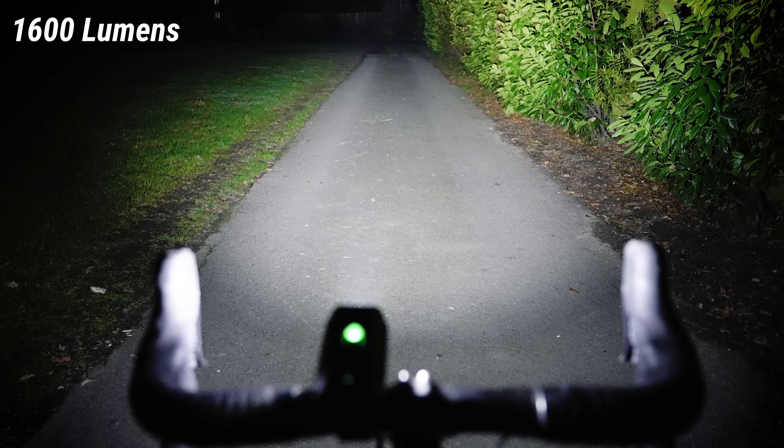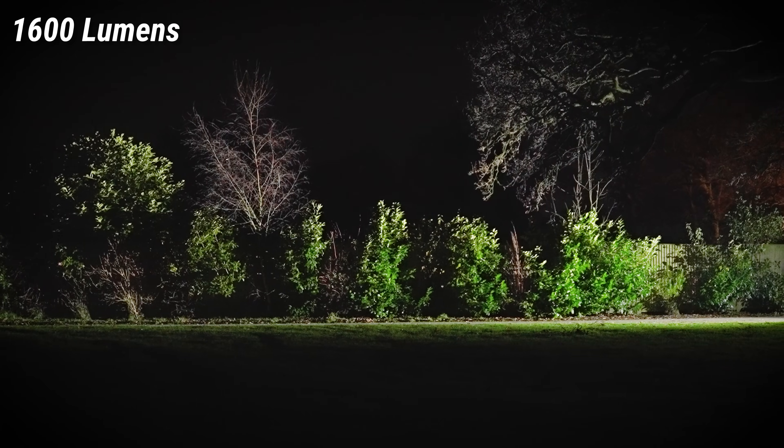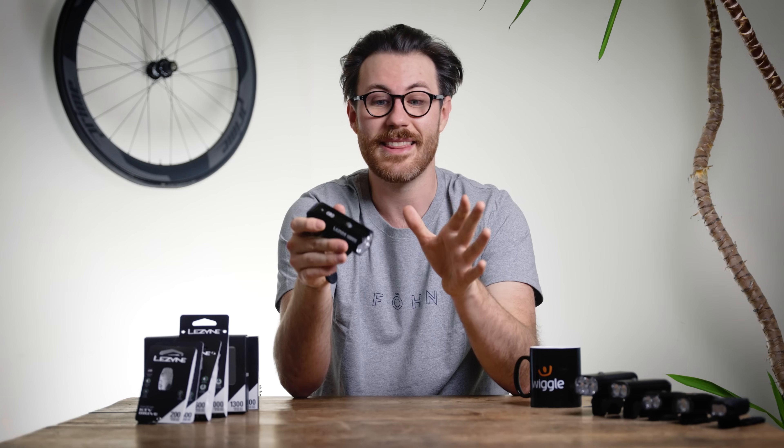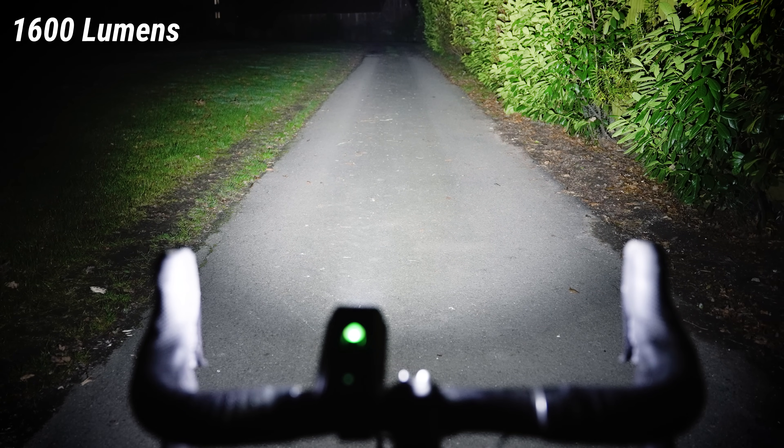You can see potholes, gravel on the road — you're going to know about every obstacle as soon as possible. A few things to watch out for with big powerful lights: some won't last very long at maximum output, but running this at 1600 lumens you still get an hour and 45 minutes. Also, a car headlight on full beam is roughly 1200 lumens, so this is considerably more powerful. If you point it upward too much on the handlebars it could really dazzle road users, so keep it horizontal. At full power it honestly feels like basically daylight — you've got full vision as far away as you'd want to see.